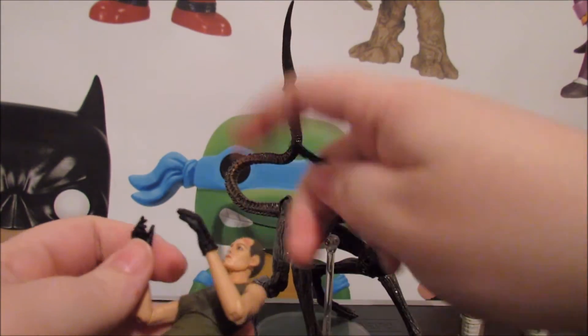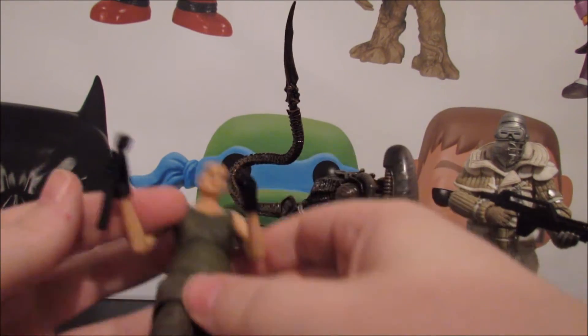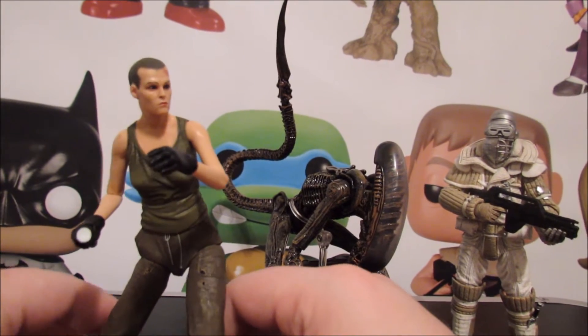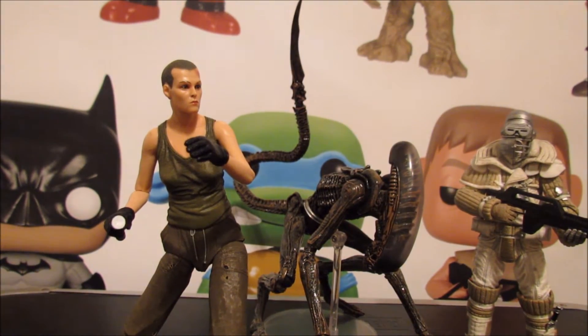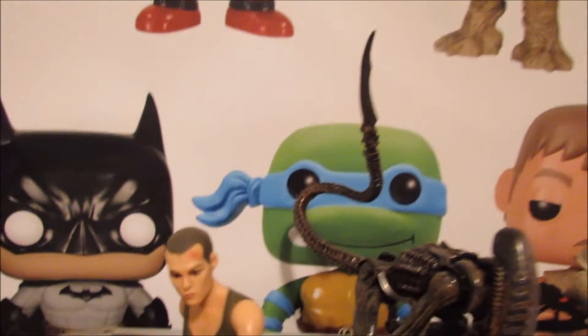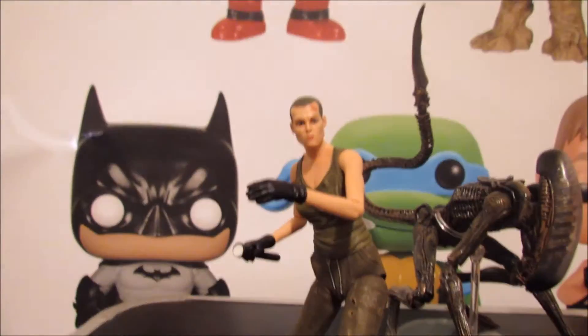She also comes with a flashlight. I much prefer the flare because that is more iconic Alien 3 to me. If you want the flashlight, you're going to have her holding out like this - kind of a creepy-looking pose. Look at that - that's a free-floating pose. I don't see how people can just break their NECA figures just posing around; I have no trouble with that. Look at that dynamic pose - very easily achievable.